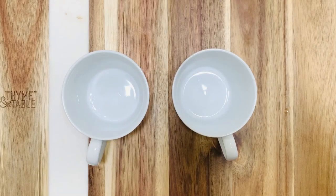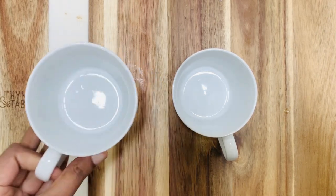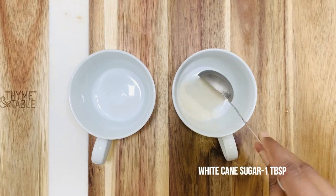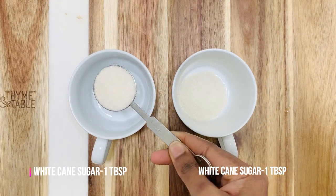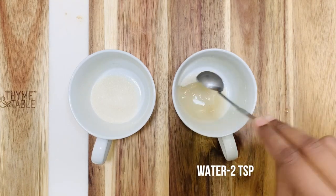I'm going to make this caramel pudding in coffee cups. You can take any ceramic bowl, glass bowl, or stainless steel of your choice. Add one tablespoon of sugar in each mug, then add two teaspoons of water in each mug.